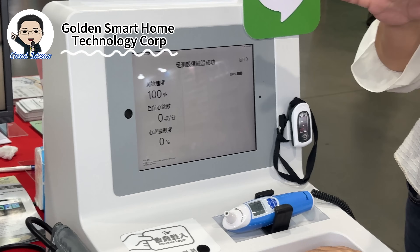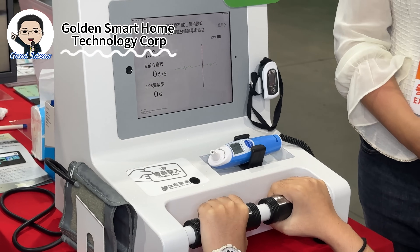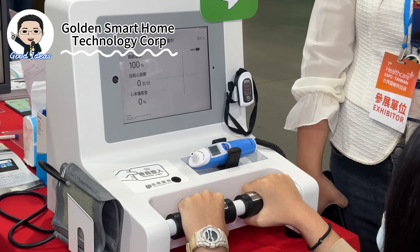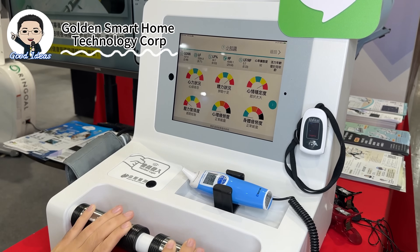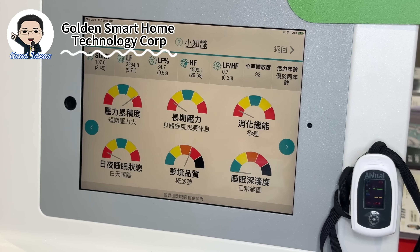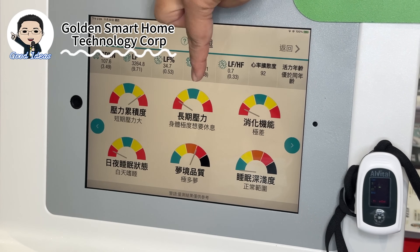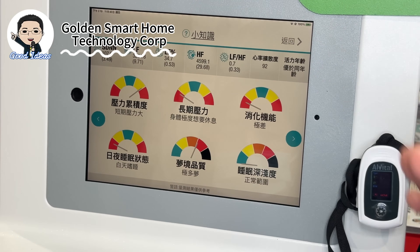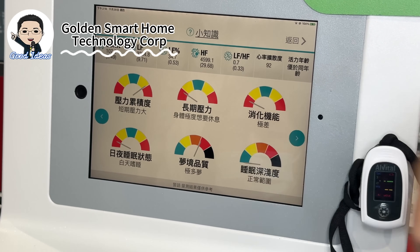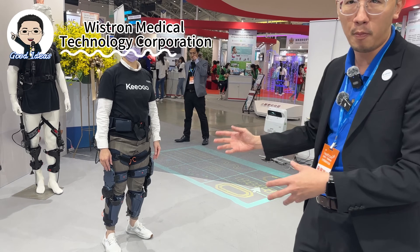Now we're going to introduce another star product. It can show the healthy degree for your pressure — your short-term pressure for two to three months, or long-term pressure for around six months. Looking at her index, the green and blue parts are more balanced and normal, but her measurement this time shows she needs rest.